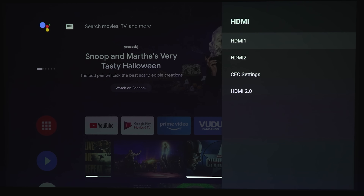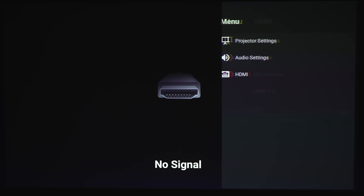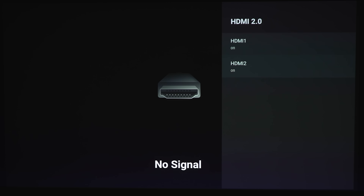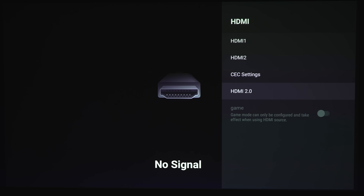Under HDMI, you can switch your two HDMI inputs from this screen. Under CEC settings, you've got CEC control, CEC power on/off, and ARC switch. This is also an HDMI 2.0 compliant device, so no HDMI 2.1. Keep that on so you can get 4K HDR functioning properly. There is also a game mode if you have a video game console or PC connected.